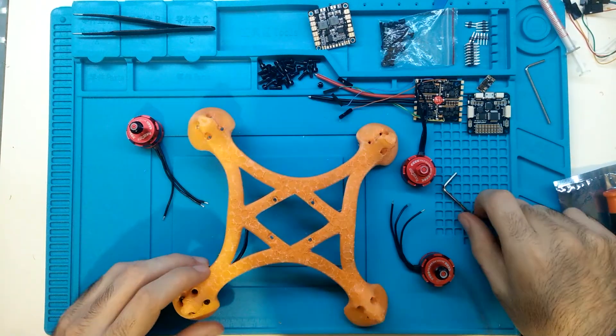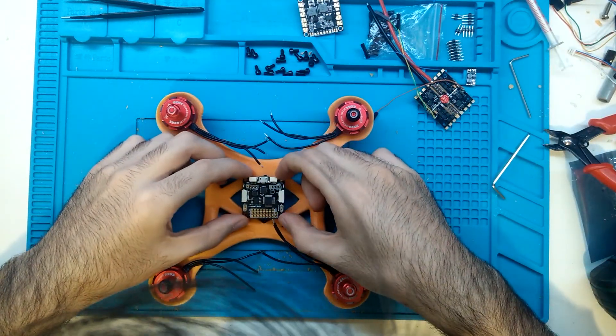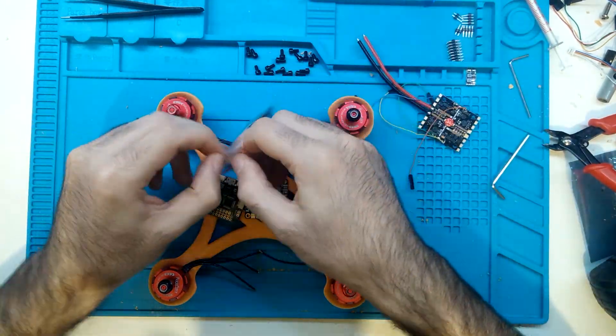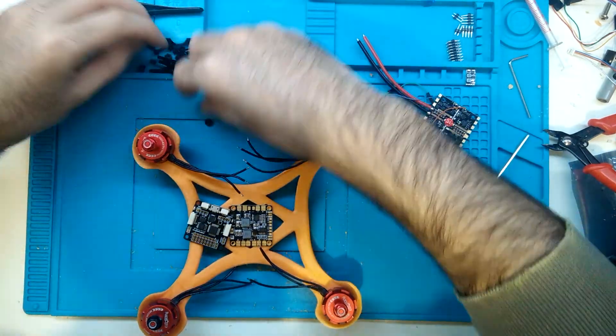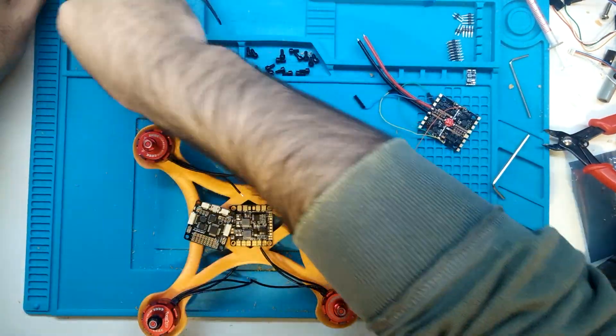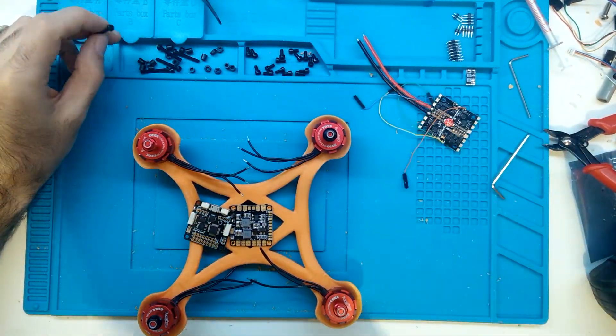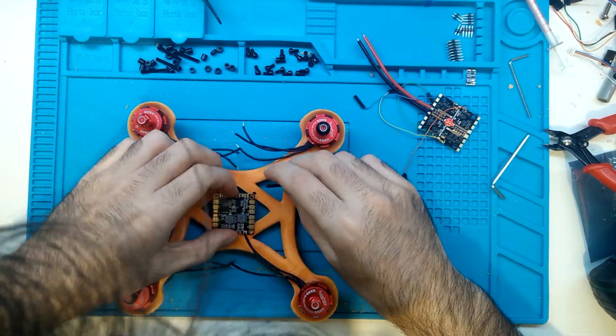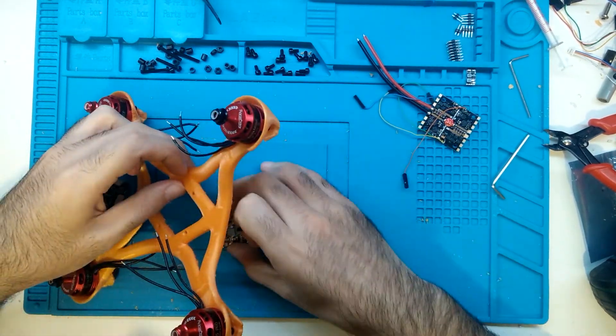All of a sudden it's like magic — all of the motors are in place — but now I'm clearly very confused about how to go on, what to put where, and in what order the boards should be mounted on the frame. That's a consequence of being a total noob.